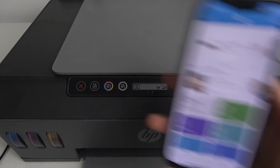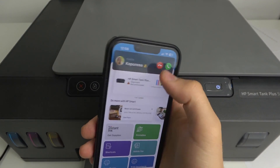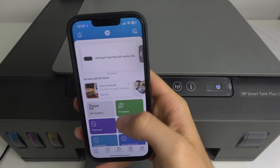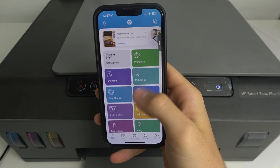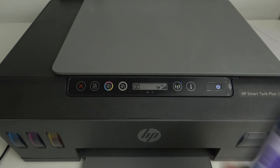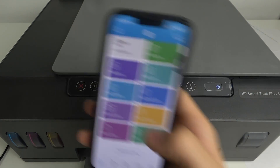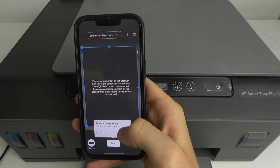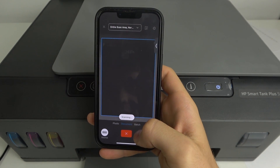Then just open the HP Smart Application and on this application just click on the Scan button. Click on the Printer Scan button and choose the source — your printer — and click Scan.